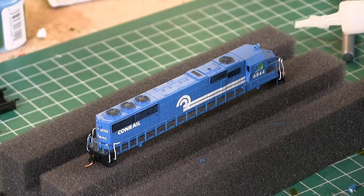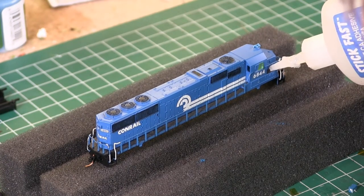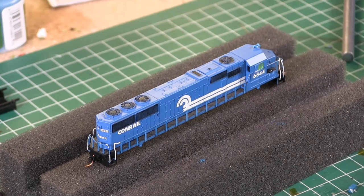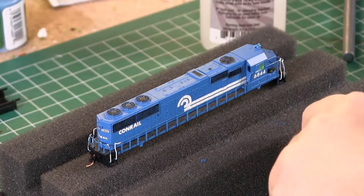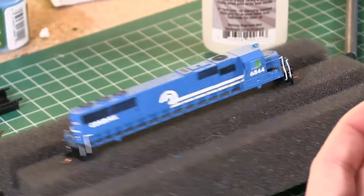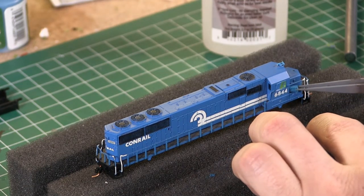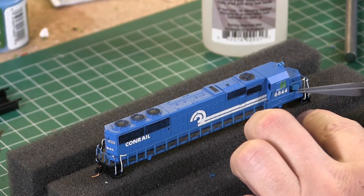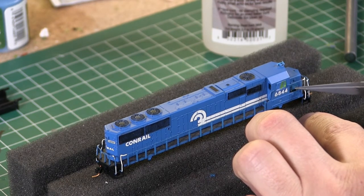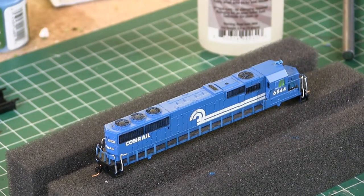The only detail I'm going to add to the shell is the cab signal box. I've already taken the time to change out the couplers to 1050 universal couplers, and I've masked off the windows. Early on when I started doing weathering, I really didn't care — I just sprayed right over the window glazing. But lately it's become a pet peeve of mine, getting weathering on the windows. So I always take the time now to mask off the windows so they get a nice crystal clear look, because no crew is going to want to take a unit out when the windows are so dirty they can't see out.